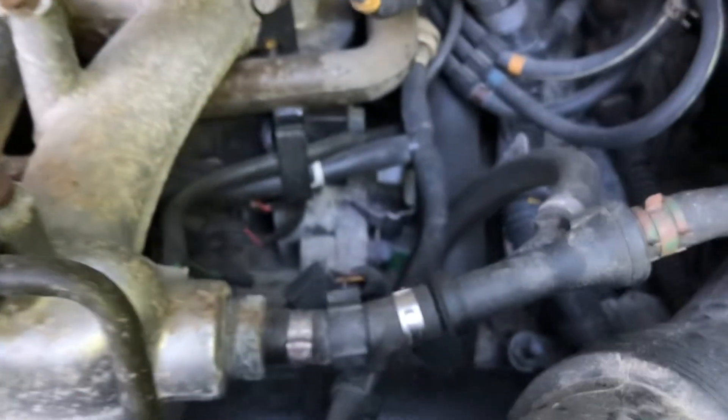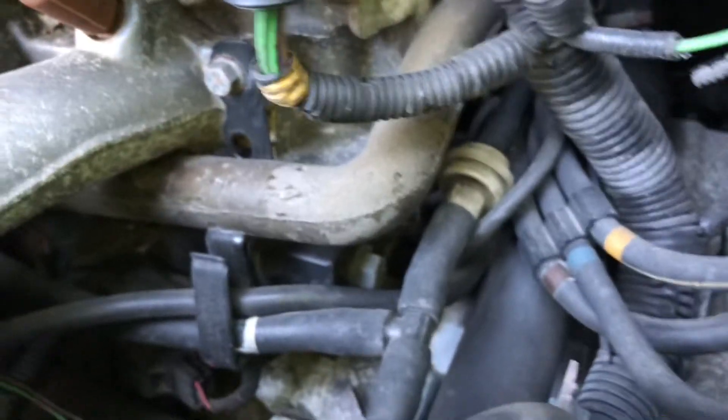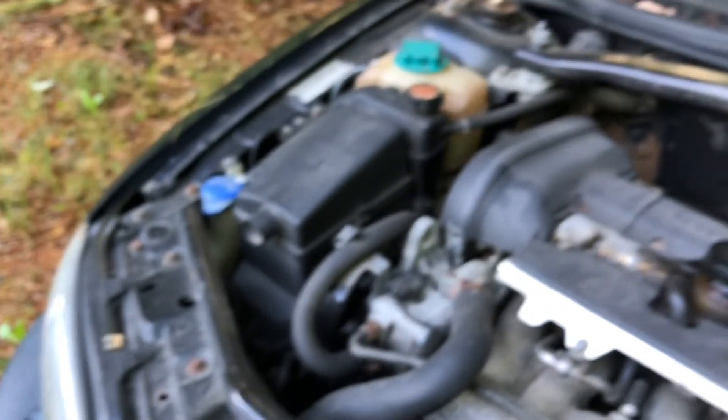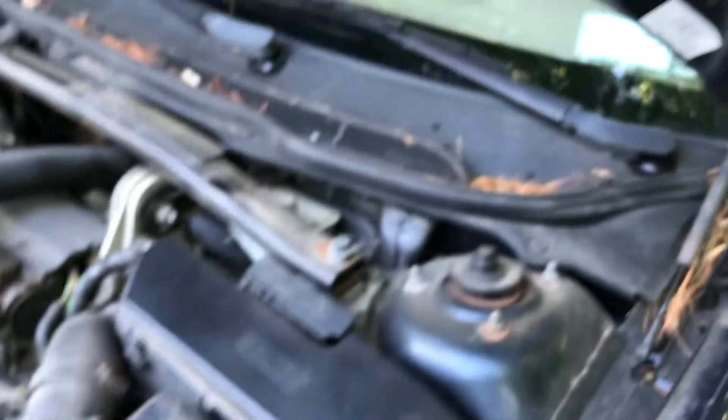Everything else looks pretty clean. That's the PCV hose that goes through under here. I'm just gonna fix this and sell it on to someone — I really don't need this. I have the other wagon there. If I were to switch to this and get rid of the wagon, it would just be an insult to the other car after putting so much work into it.